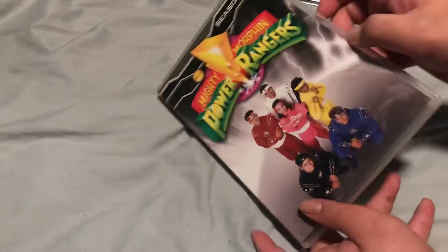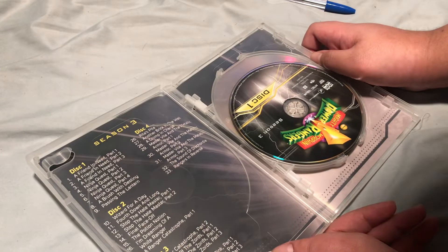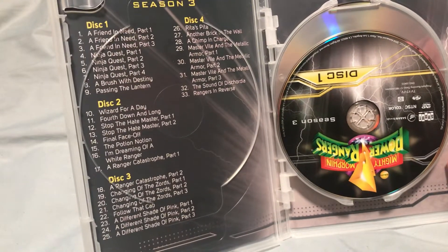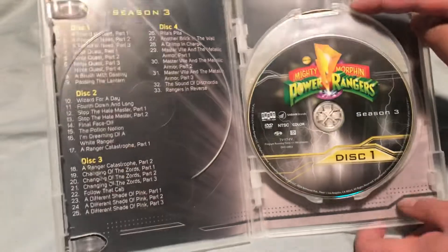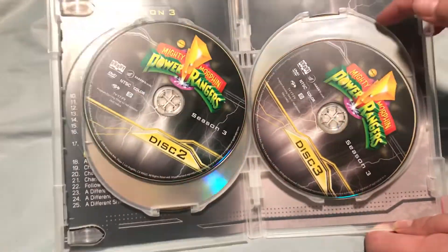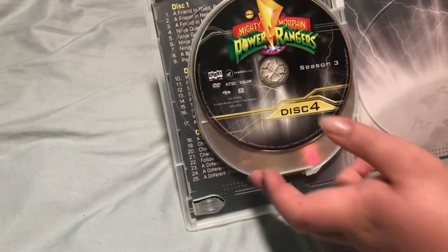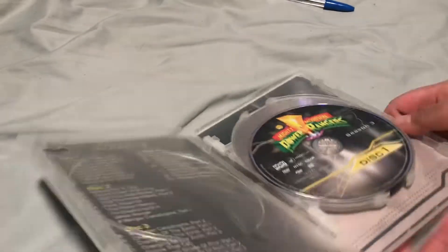I'm pretty sure a lot of people have seen what Power Rangers DVDs really look like. But I'm still getting them. There's four discs and there's an episode list. I really like South Africa's DVDs — have I mentioned that before? South Africa has some great disc arcs. When I saw the box sets I really wanted to get those, but it was much better that they released these individually, because that was way easier.